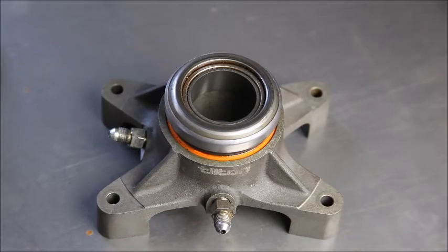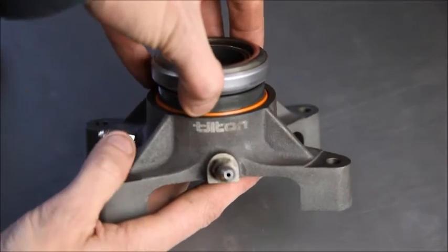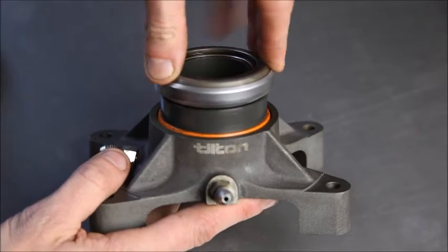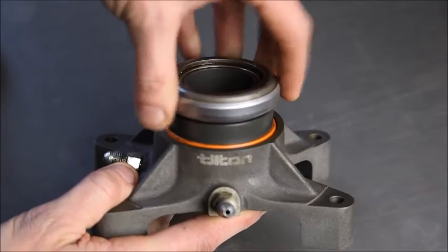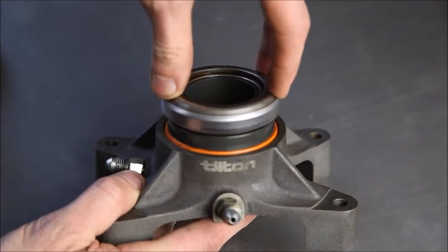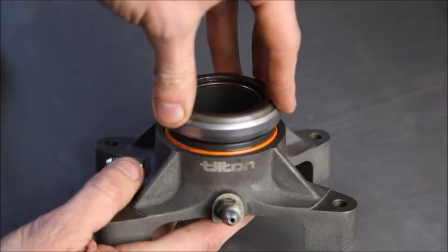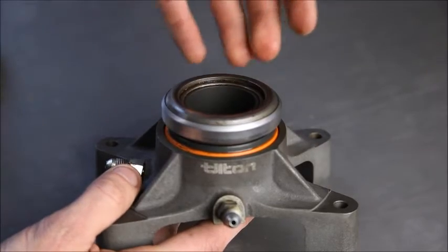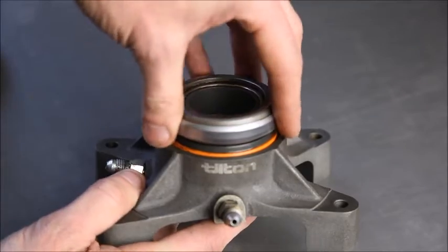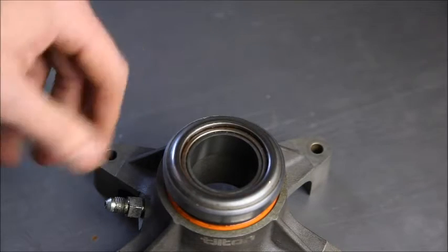We've got a Morgan in our workshop at the moment which is having some clutch issues. It has this Tilton concentric slave cylinder on it, which only pushes in if you're exactly perpendicular with the piston to the housing. As soon as you apply any slight pressure that isn't quite perpendicular, it locks up. The customer has been describing that when you lift your foot off the clutch, it doesn't come back to meet you instantaneously — it notches up and you can feel it hit your foot a few seconds later, which obviously doesn't give very good driving conditions.